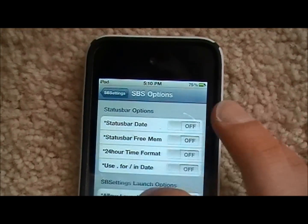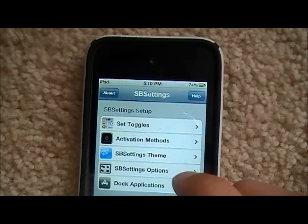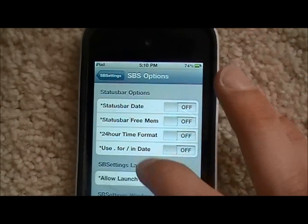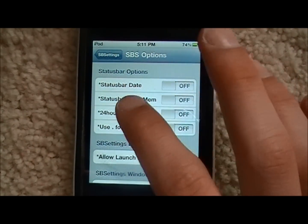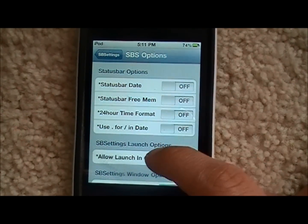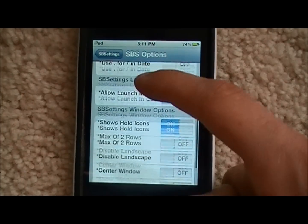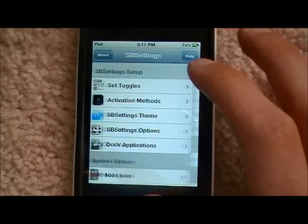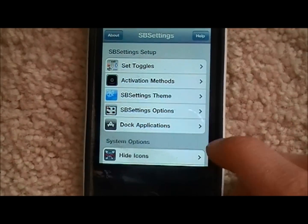The next one is SB Settings Options. Click on that and you'll have a bunch of different options you can check — like showing the date in the status bar, how much memory you have left in the status bar, and the ability to change the time format. You can do a bunch of different things in here and check whatever ones you want.